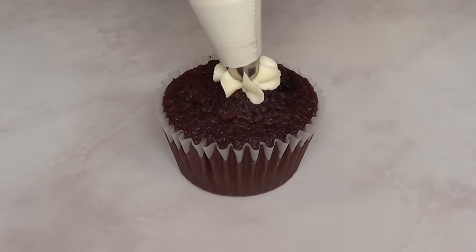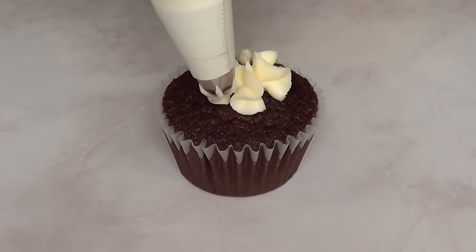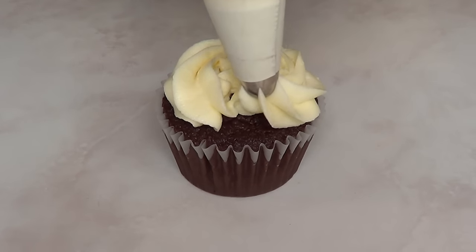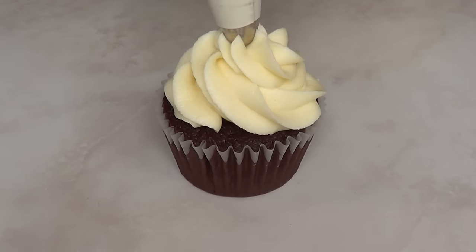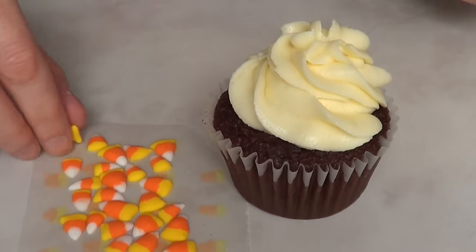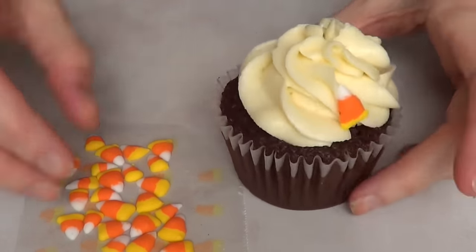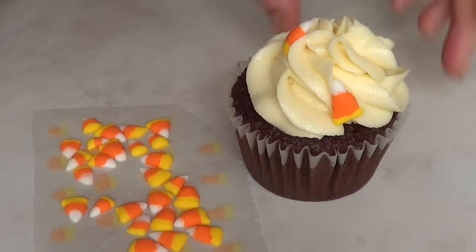Then I'm going to take my cupcake, which is just from a cake mix box, and place my frosting swirl on there. I'm using a Wilton 2D piping tip for this. Then I'm just going to place my sprinkles randomly wherever I want to place them.